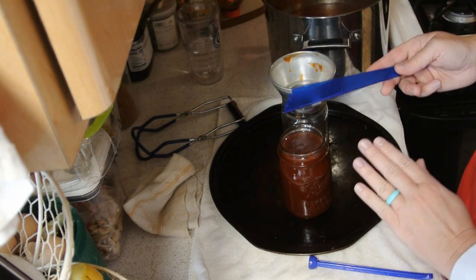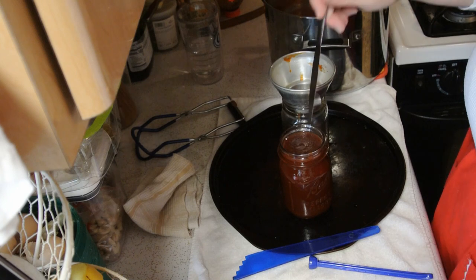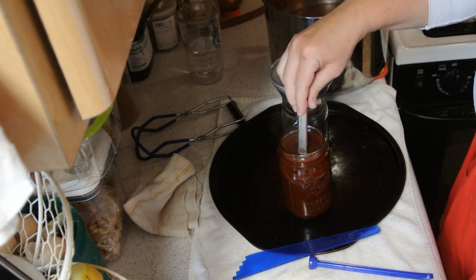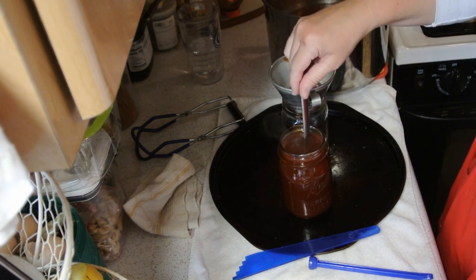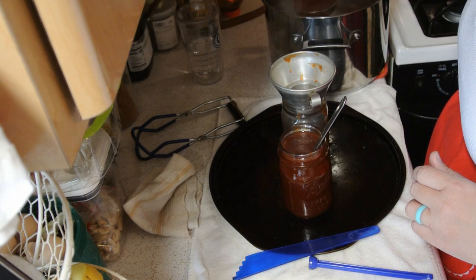Even though this is a liquid product, we are still going to take our knife and go in here. See, there's a bubble in here — they still get bubbles. So we're just going to go around and make sure we have all of those air bubbles out. We'll fill this other one up the same way, just fill it up to a half an inch.